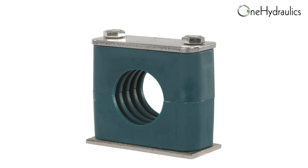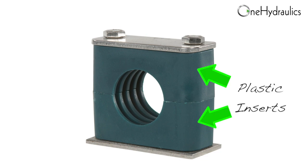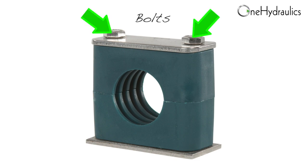Now why would you use a clamp like this? Aside from easy installation and just keeping things in place, these clamps are also used to reduce noise and vibration. They're usually comprised of a cover plate, two plastic inserts, what's typically called the weld plate, and two bolts.